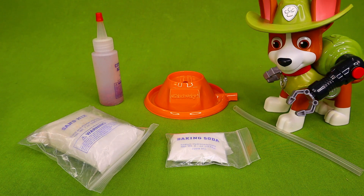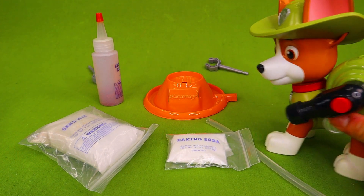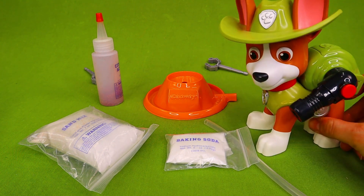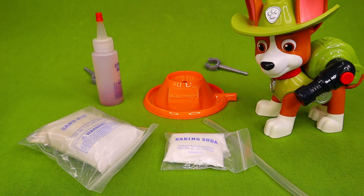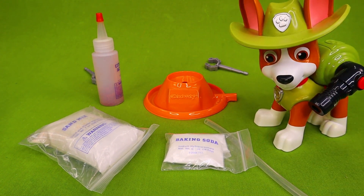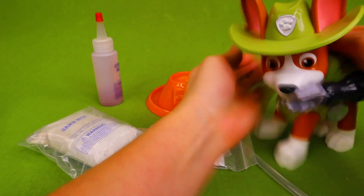Now the reason I have Tracker in this video today is because this is the last video where I will have Jumbo Tracker with us. Because there is a little boy in California and he had a Tracker just like this and he lost it in a house fire. So we are going to be sending this Tracker to California so that he can have his Tracker back. And since we were sending him to California, I figured we would do one more video and let him help us with our volcano.